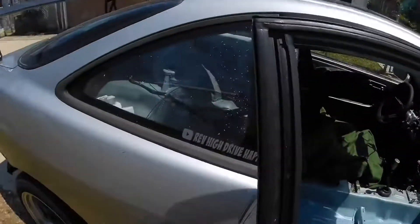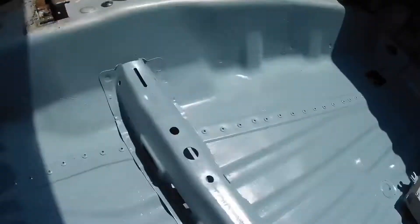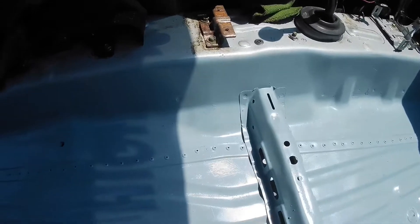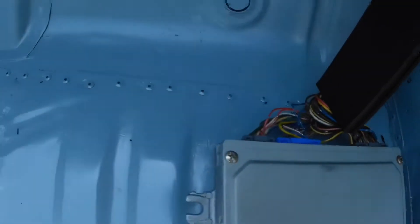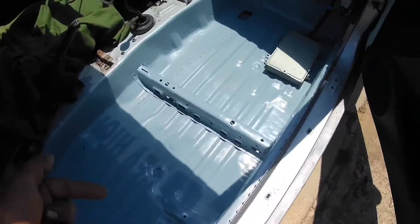I'll show you what I was working on yesterday. I spent about three hours sanding all the glue and the seam sealer that was left. I did this row of rivets here that go to the frame underneath the car. This was really easy to see the spot welds once it was down to bare metal. Right here in the doorway I did this row of rivets all the way up.